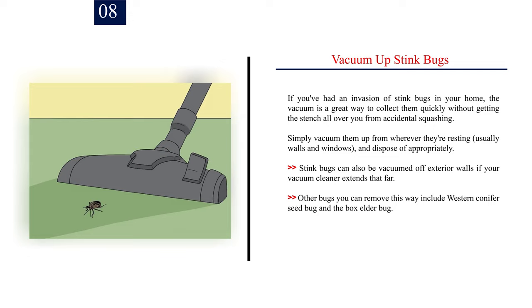Step 8: Vacuum up stink bugs. If you've had an invasion of stink bugs in your home, the vacuum is a great way to collect them quickly without getting the stench all over you from accidental squashing. Simply vacuum them up from wherever they're resting — usually walls and windows — and dispose of appropriately. Stink bugs can also be vacuumed off exterior walls if your vacuum cleaner extends that far. Other bugs you can remove this way include the western conifer seed bug and the box elder bug.